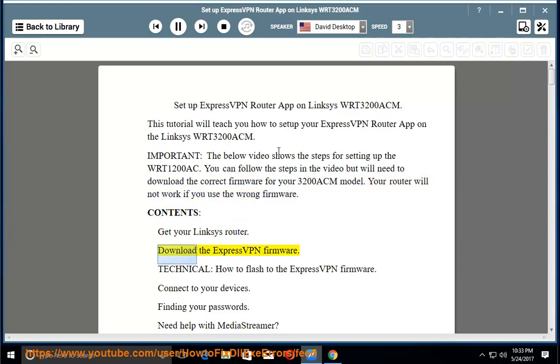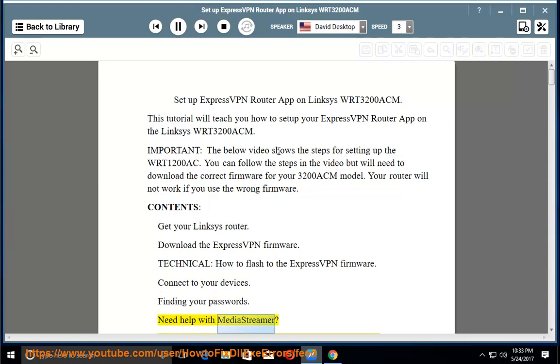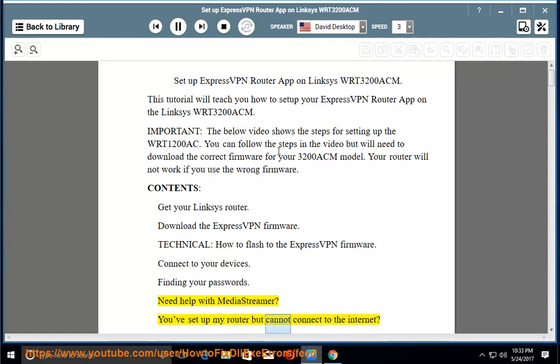Contents: get your Linksys router; download the ExpressVPN firmware; how to flash to the ExpressVPN firmware; connect to your devices; finding your passwords; need help with MediaStreamer; you've set up your router but cannot connect to the internet.